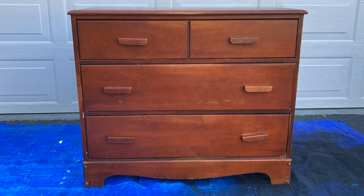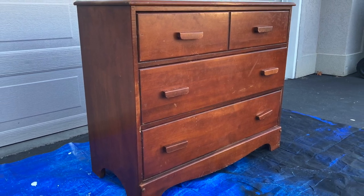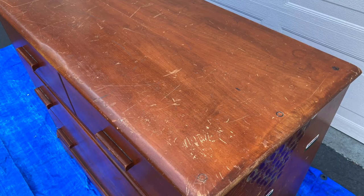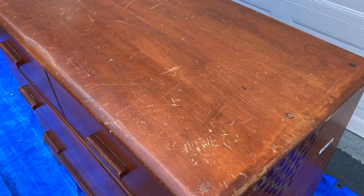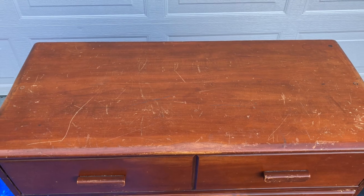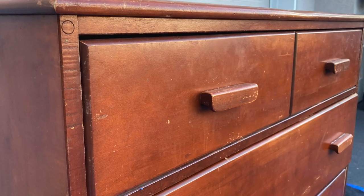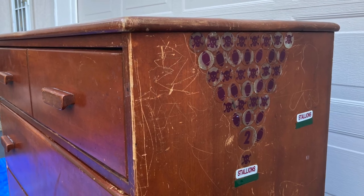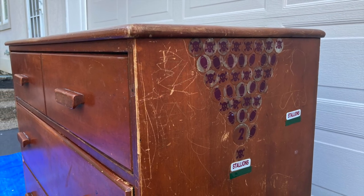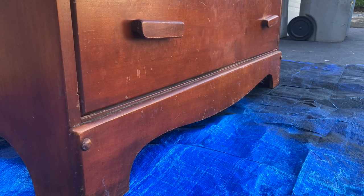Here's the piece we're going to be working on today. It is a solid maple wood dresser. As you can see it's had some wear and tear over the years. I suspect this was used in a child's room — on the right side here you can see there are some football stickers, but this piece is super solid and sturdy so we just need to give it a new look.